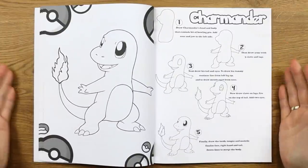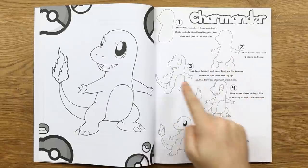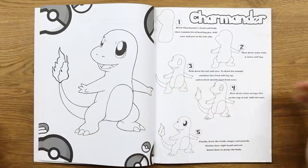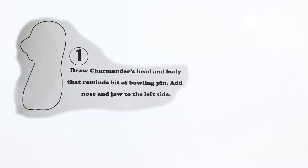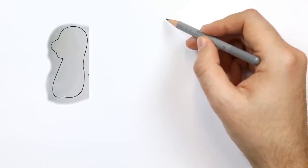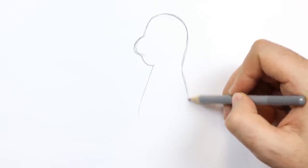Here is the Charmander page and, needless to say, my freehand one looks nothing like that. That looks like Charmander — I see it now. I'm going to follow these step-by-step guides. These do jump really quickly through the stages — five stages to draw a character seems very quick, but hey, it might work. Step one: draw Charmander's head and body — that reminds a bit of a bowling pin. Then add nose and jaw to the left side. The instructions aren't very clear, so I'm mostly copying what I see. Step one complete.